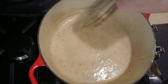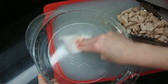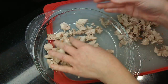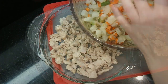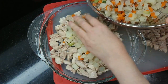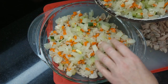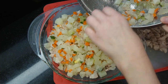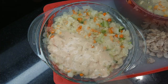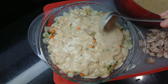Lightly grease a three-quart baking dish. Place the cooked chicken into the dish, layer on the cooked vegetables, then spoon the cream sauce evenly across the top.